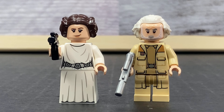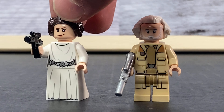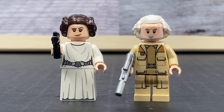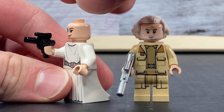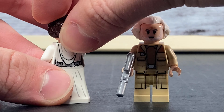The next two minifigures we have are Princess Leia and General Dodonna. You can see that Princess Leia has that great skirt printing with that new skirt piece on the front for the flowiness and the back. She also has a hood printing on the back and a belt going from front to back. She has a small little gun and that very iconic hairstyle, which is really nice as a piece. That face printing is pretty good and pretty new, and you can also see she's got kind of a scowl on the back.